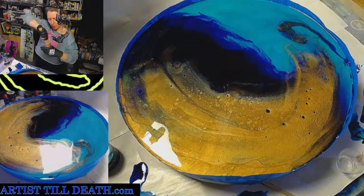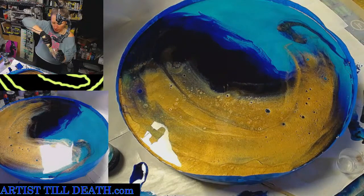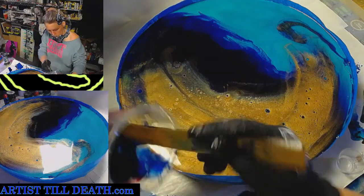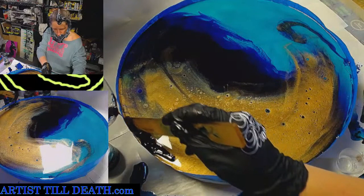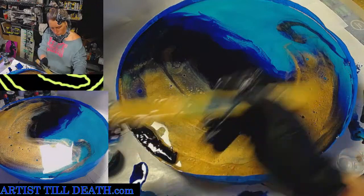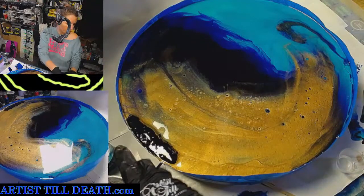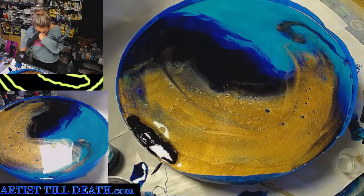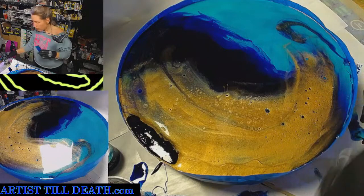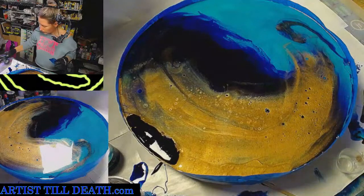Do you guys ever just get inspired by a piece and then it's just on your mind until you try to do a piece that's kind of like it? Kind of what's going on in my head right now. I love opening a new jar of color until I mess it up by dropping resin directly into the new jar of color — that's never a good day.